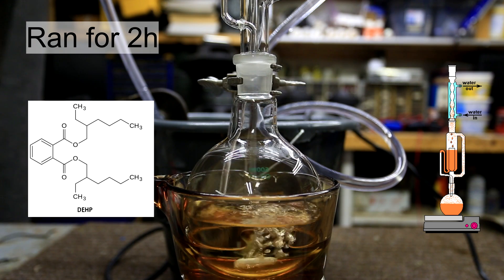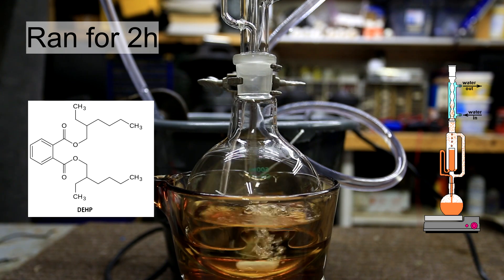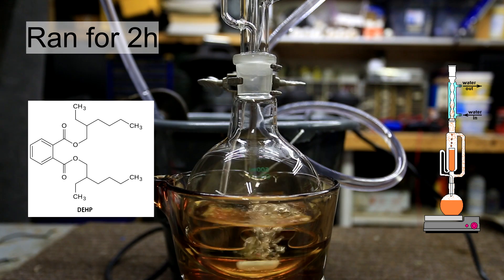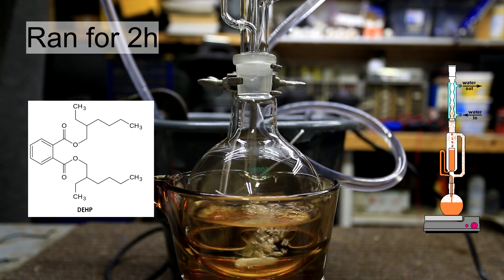To the right is a little cartoon of a Soxhlet extractor in action from Wikipedia. If you want a better explanation on how one works you can watch my video on how to extract capsaicinoids where I use a Soxhlet extractor and explain it in more detail. In short, hot solvent travels up the sidearm and collects in the Soxhlet extractor and once the solvent reaches a certain height, it all drains back down into the round bottom.